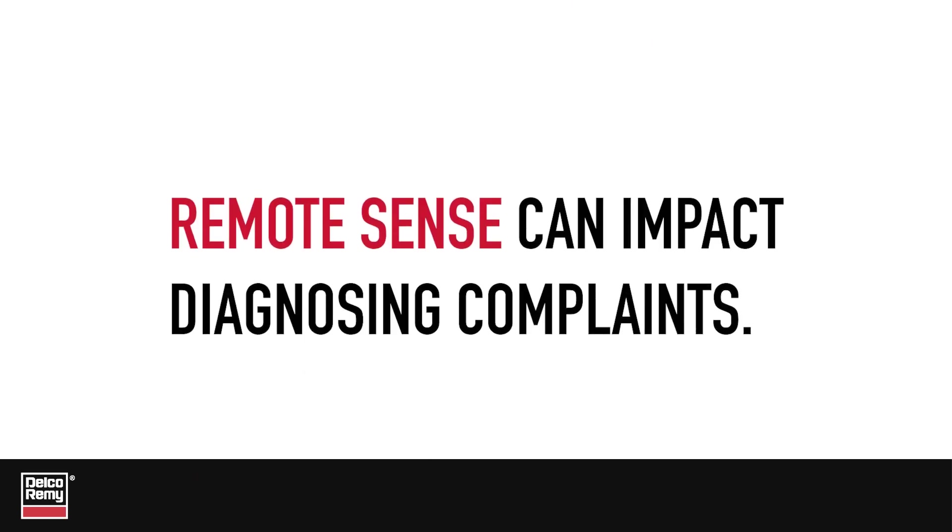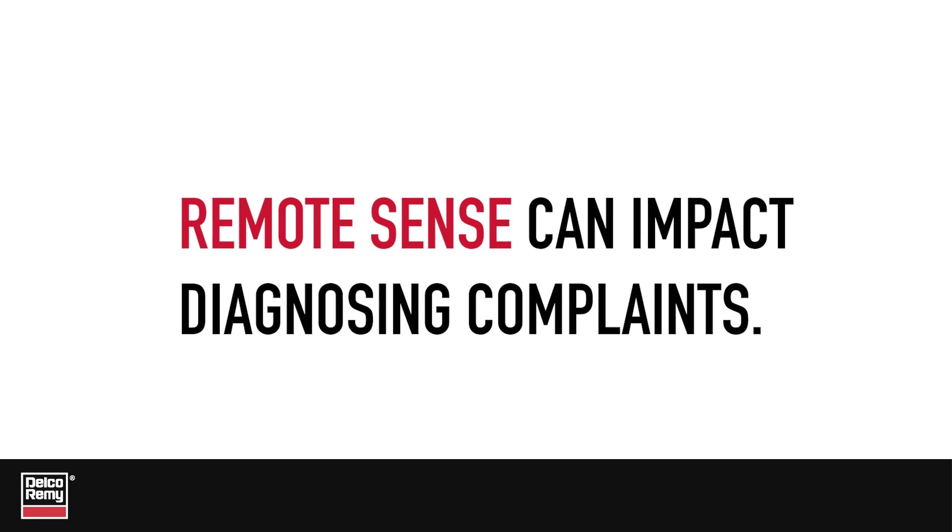This tech tip will review how the use of remote sense can impact diagnosing voltage complaints. Before we explain that, let's quickly review the basics.